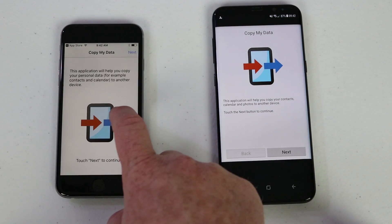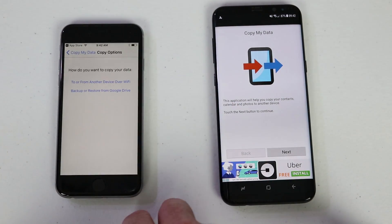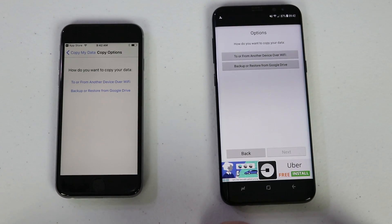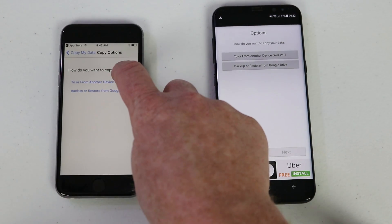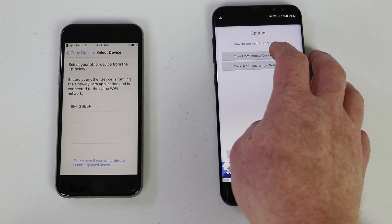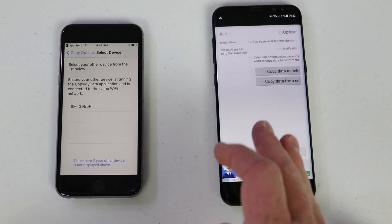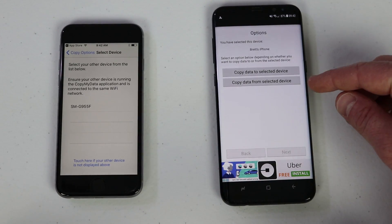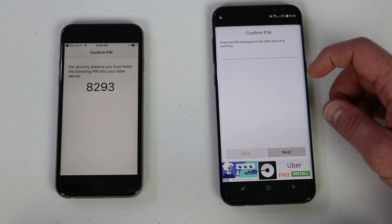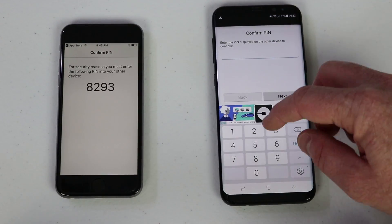I'm going to click Next on the iPhone and Next on this phone. I'm going to select 'to another device over Wi-Fi' and on the Android side 'from another device.' Here we click on the iPhone and select 'copy data from selected device.' It then pulls up a pin code that you need to type in on the other device.